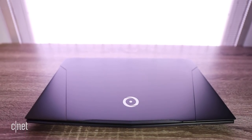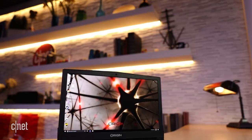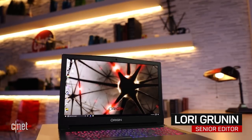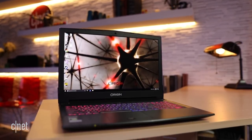One of the new crop of laptops to incorporate the NVIDIA GTX 1050 Ti GPU, Origin PC's EON15-S is more budget-friendly than one of its usual custom-built systems, starting at $999.